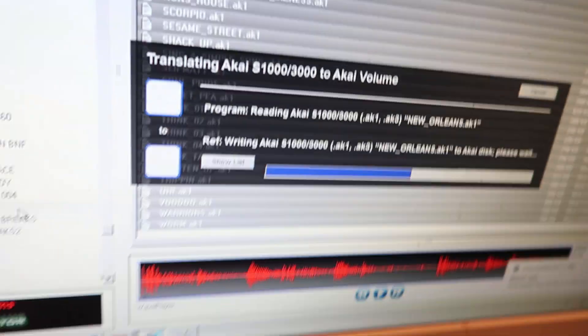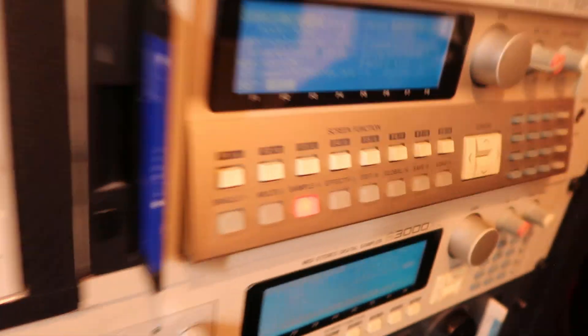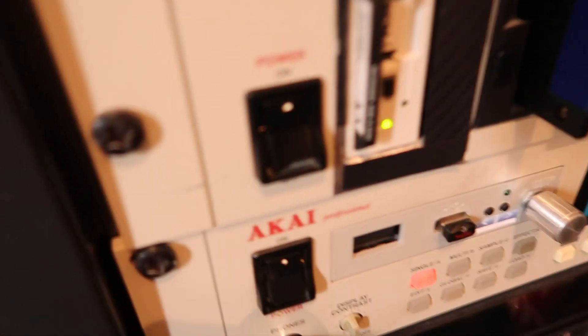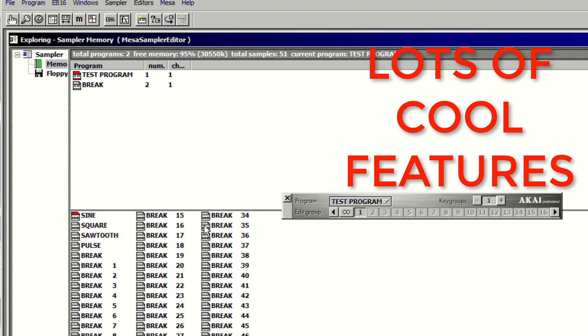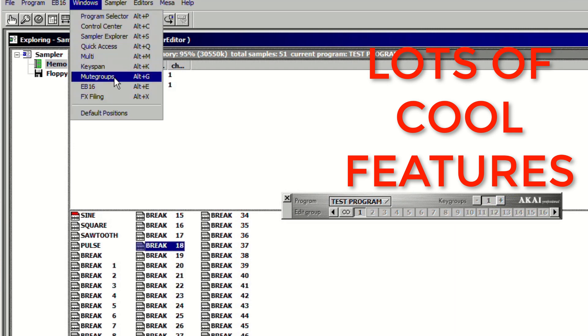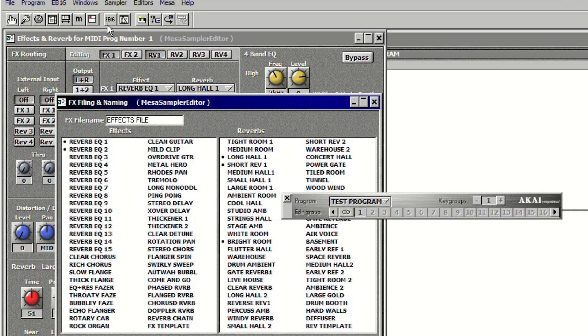You can also use other software like Translator 6, which I find is okay to use with the samplers, but it's not as smooth in terms of chopping up beats and making kits. One that works a treat with Akai samplers is MESA — I use version 2 and it seems to work really well. You can use that to transfer samples to and from your Akai, even in WAV format, and just dump it onto the sampler.